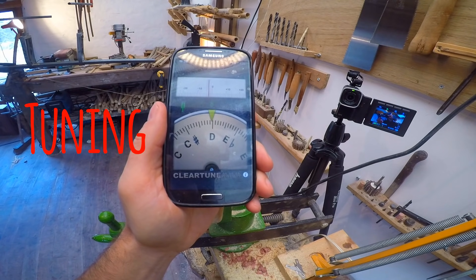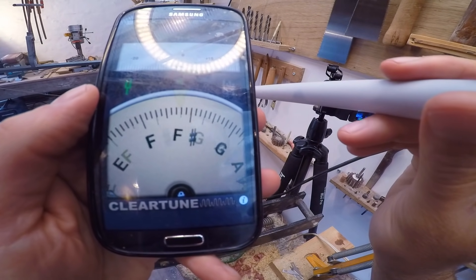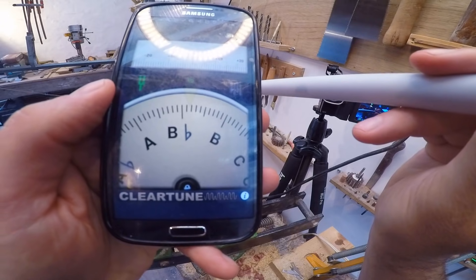Tuning. Check what note you're closest to. So this one is just above G, so to get it in A we're going to cut small pieces off the end of the tube until we get it tuned.